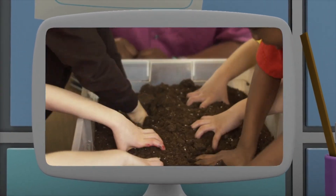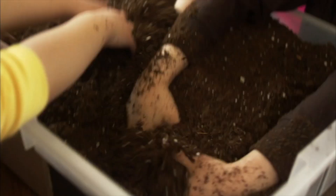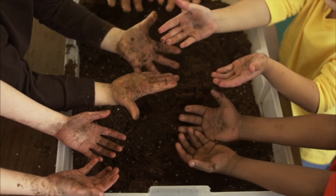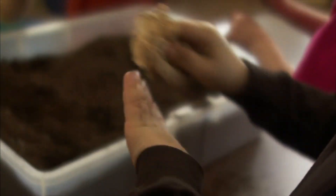In this investigation, we're going to find out the best way to get your hands really clean. First, cover your hands with lots and lots of dirt. When your hands are really covered in dirt, try wiping them clean with just a dry paper towel.